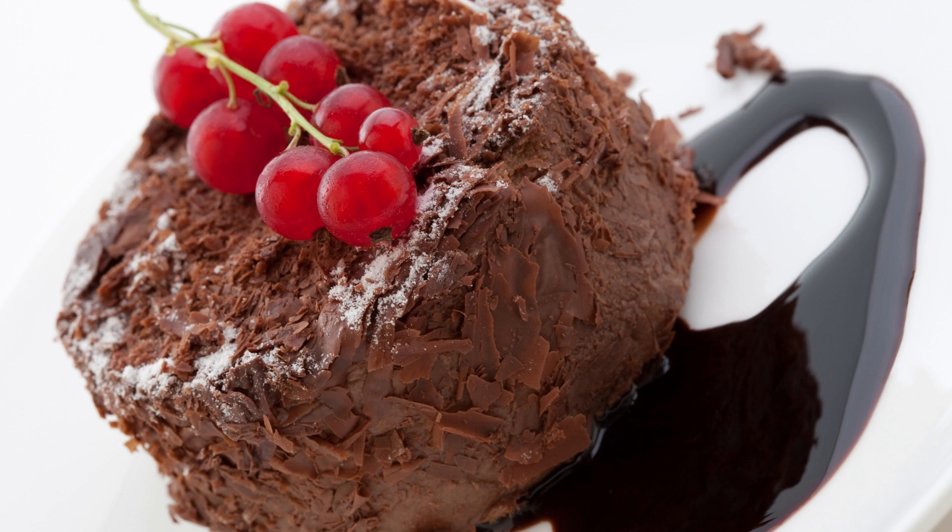Let the cake cool for a few minutes before serving with whipped cream or frosting, if desired. And there you have it — a delicious, chocolatey dessert that's perfect for sharing with someone special.